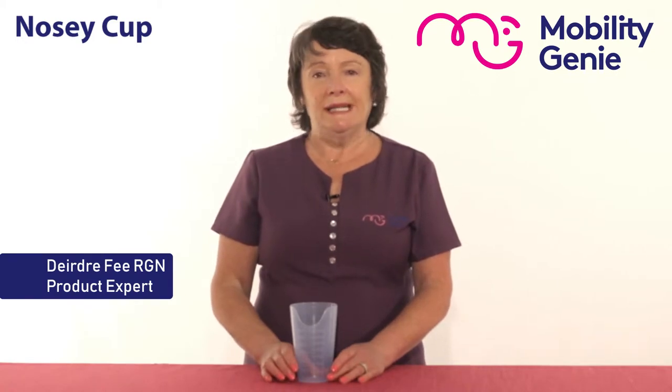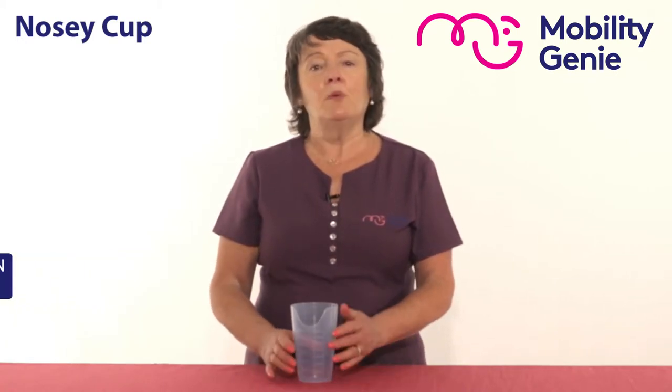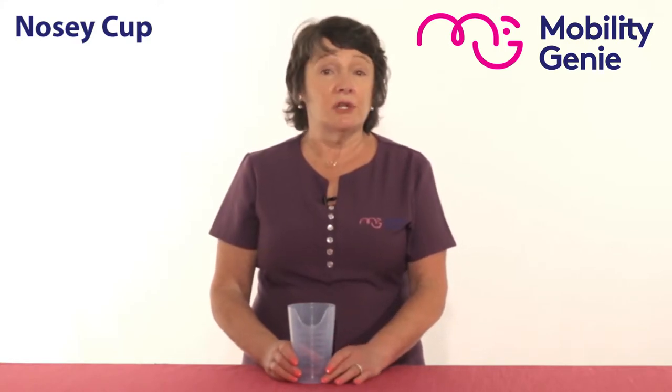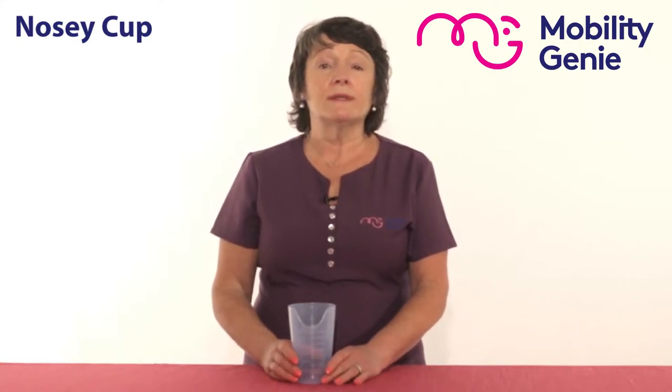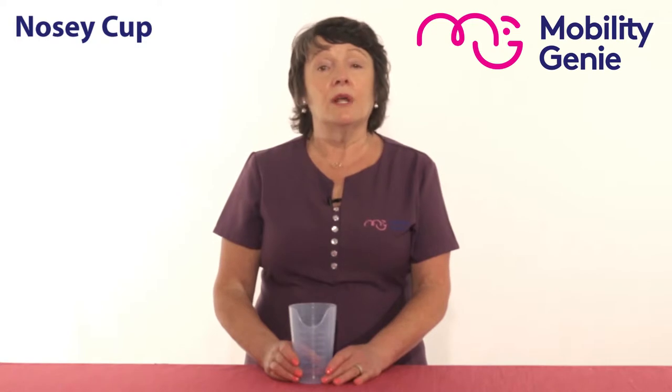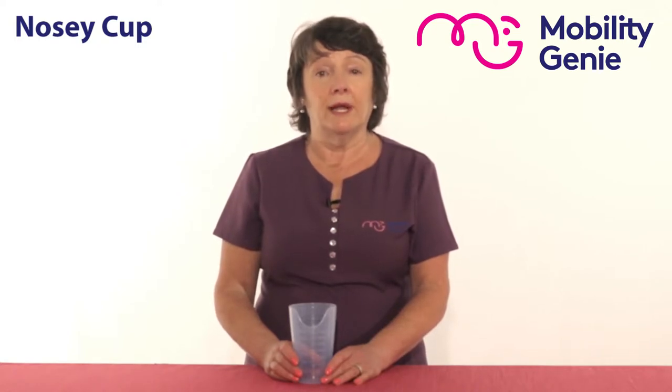Deirdre from Mobility Genie here. At Mobility Genie, we get many referrals from many different types of healthcare professionals. In this situation, it would be an occupational therapist who would have come across somebody who has head or neck injuries and for one reason or another cannot or are not supposed to move their head or their neck.